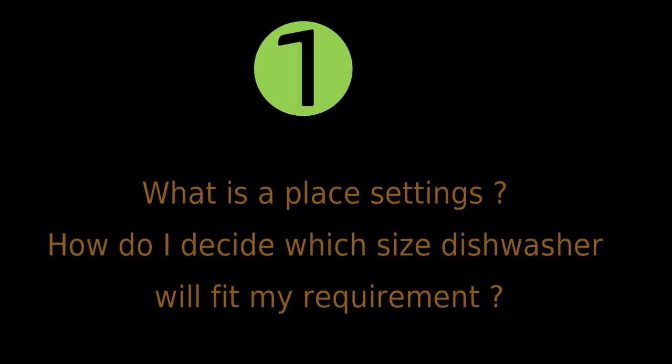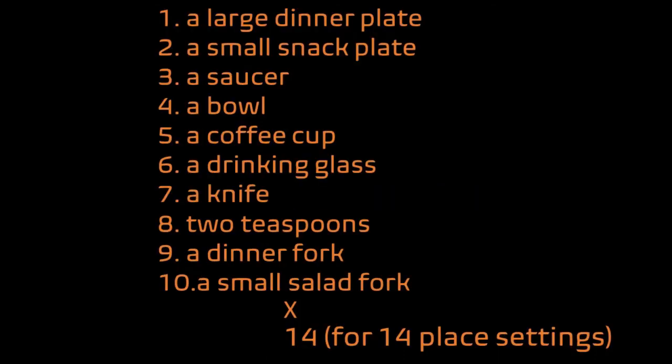The first question in our series is: what is a place setting, and how do I decide which dishwasher size will fit my requirement? As per standard, one place setting includes a large dinner plate, a small snack plate, a saucer, a bowl, a coffee cup, a drinking glass, a knife, 2 teaspoons, a dinner fork, and a small salad fork. So for a 14-place setting, you can accommodate up to 140 utensils in this combination.